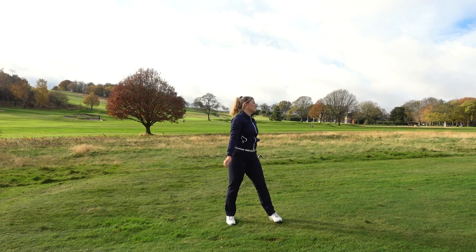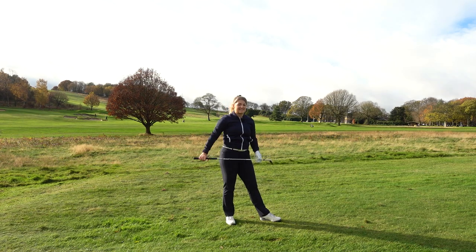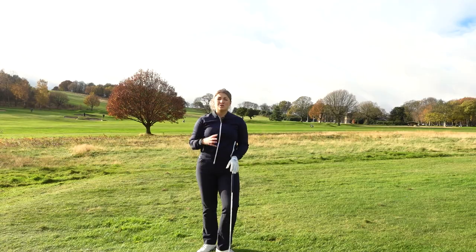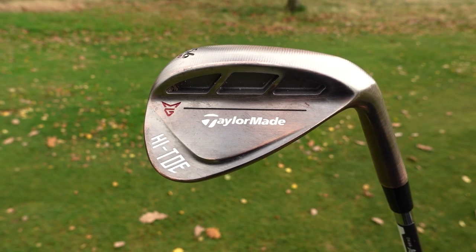I could hit wedge shots with that all day — the ball flight is just so nice and stable and I love the height of it too. Now if you're someone who's choosing between this and the high toe option, it's quite interesting to see what the differences are.